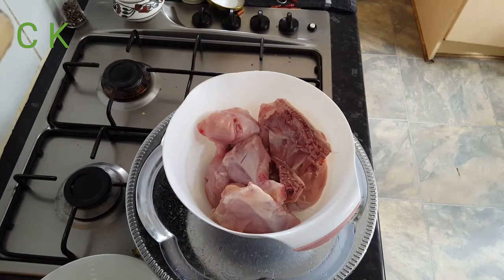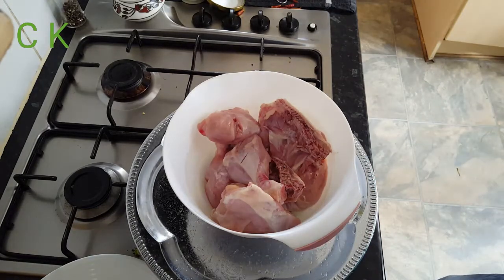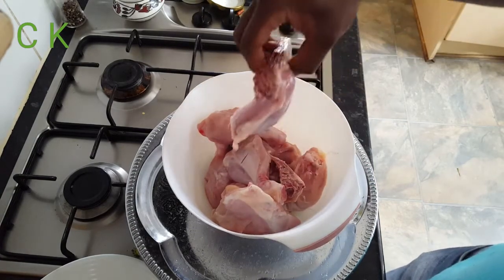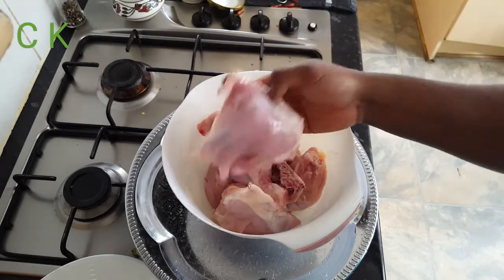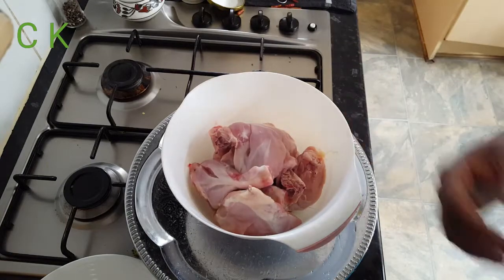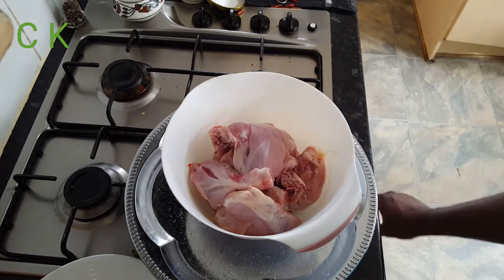Welcome back to Chop the Kitchen. Today I'm going to cook Shahi Rizala chicken. I took nearly one and a half kg of chicken leg. You can use just the leg drumstick or if you want you can use the whole chicken as well.